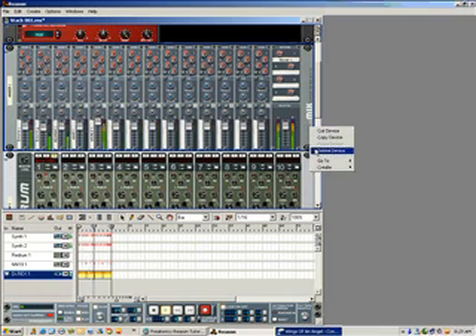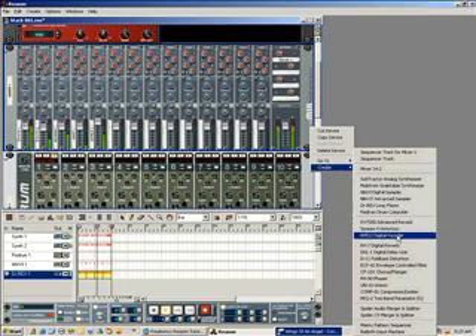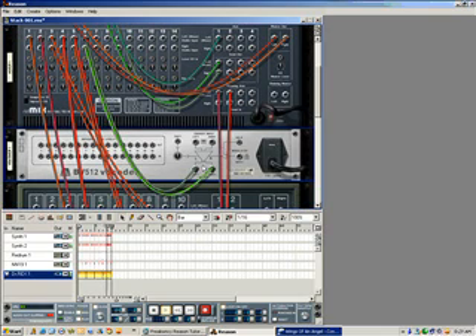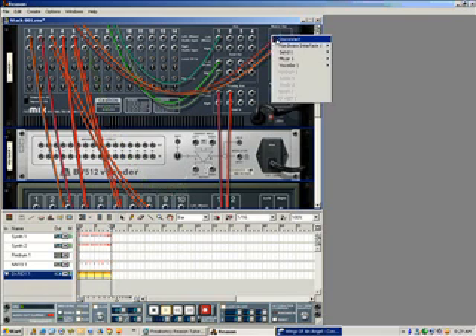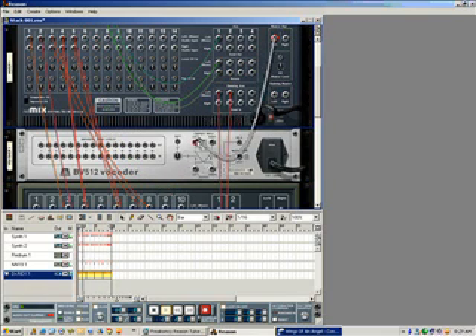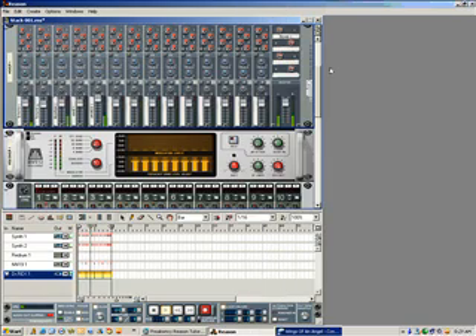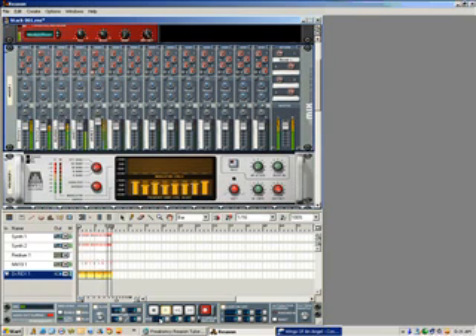Put one of my special EQs on it. Put a fold holder, put it around.